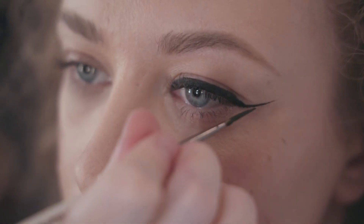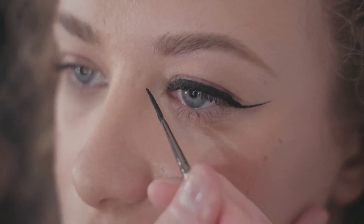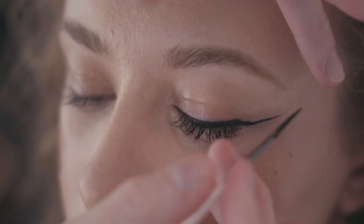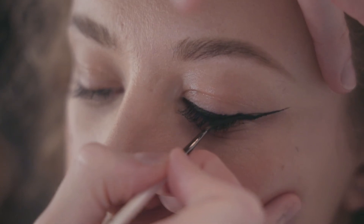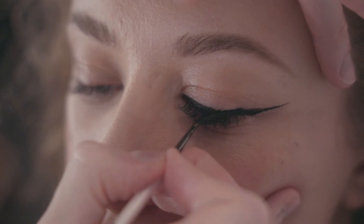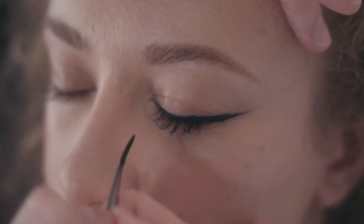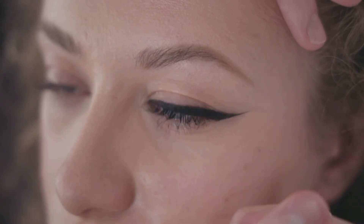From about three quarters of the way from that line, just to below the point, I'm going to draw a line pretty similar to what I did in the center of the eye, then connect these two lines and fill in that tiny triangle. I'm going to get Rebecca to look down and just fill through there really gently, pressing that color in nice and smooth.